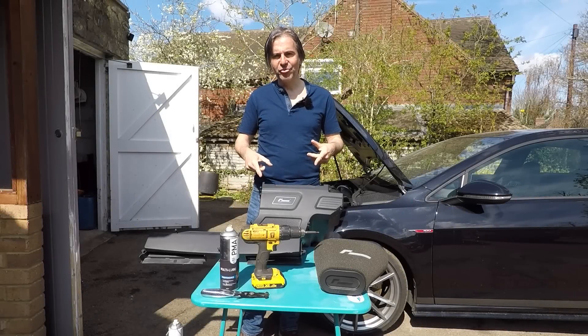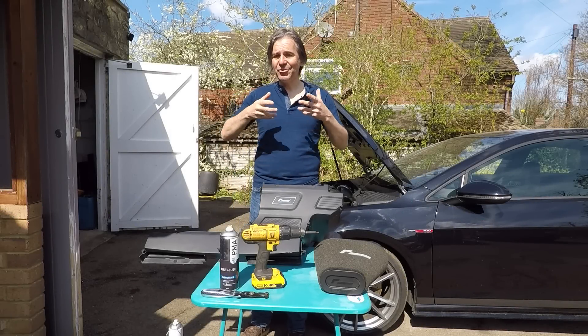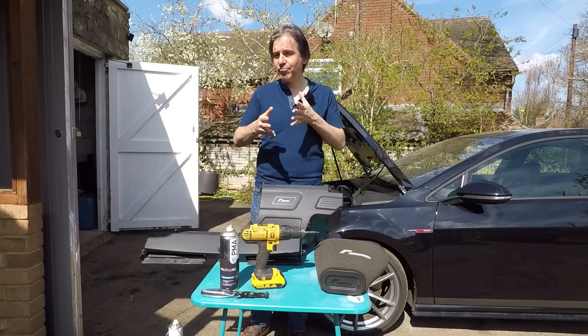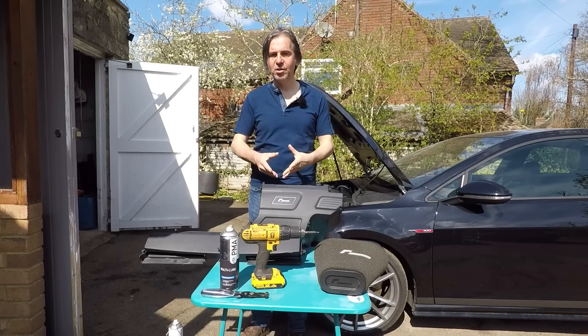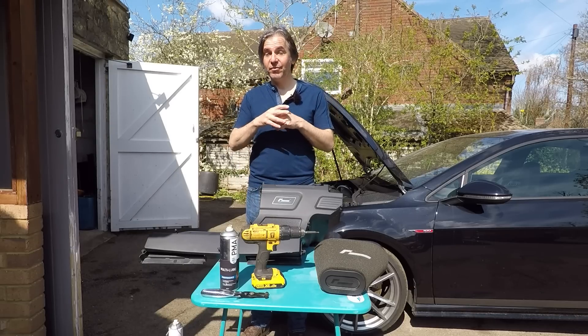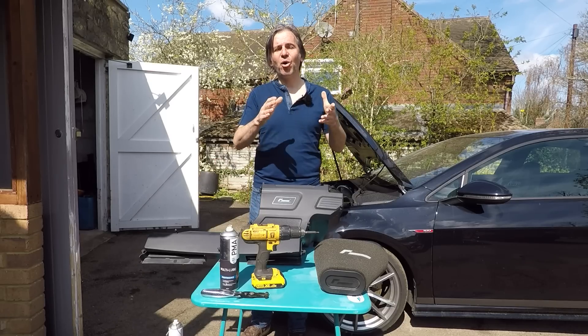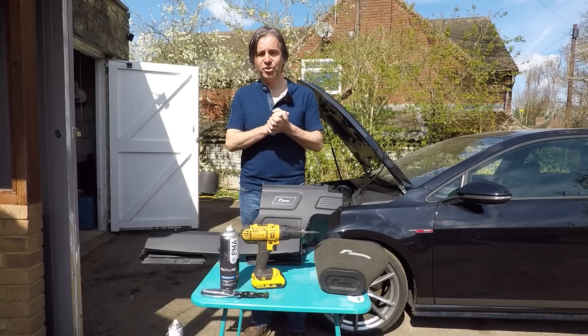So why fit the RacingLine R600 air intake to your car? Well, if you've got stage one, the standard air intake can just about cope with that, but it's pretty tight. If you want to be comfortable, then you need the R600. Obviously at stage two or stage three, you've got to have the R600 — otherwise the standard air box will be restricting the performance your car would otherwise be producing.